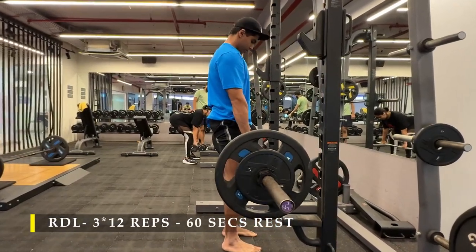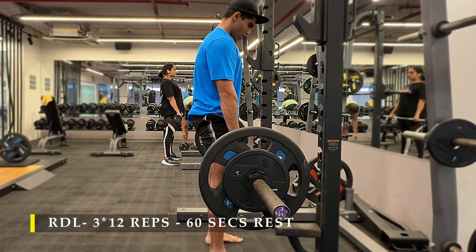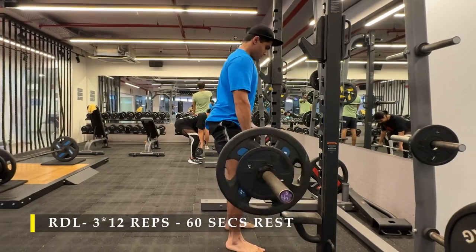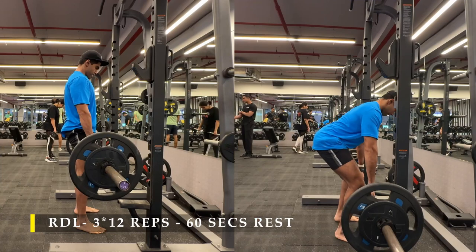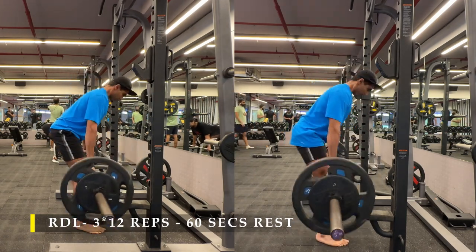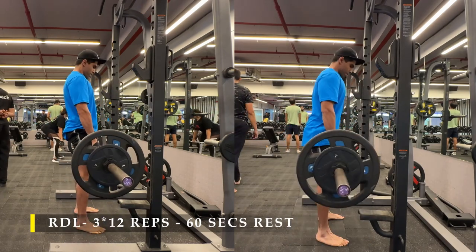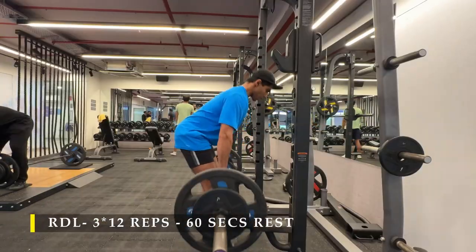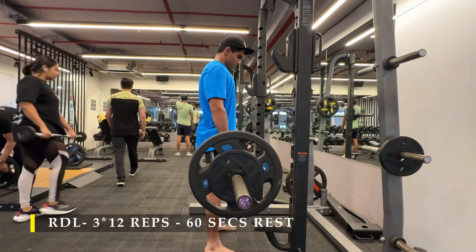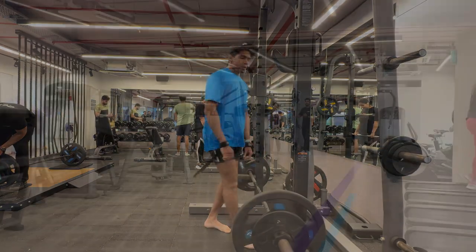Post completing my squats, I moved on to RDLs — the best exercise for your hamstring and glute growth. Let the bar be in contact with your body at all times. Push your glutes behind as the bar goes down, and once you feel an extreme amount of stretch in your hamstrings and glutes, squeeze your glutes together and push your hips forward horizontally so that the load is not on your back but on your hips, hamstrings, and glutes doing the majority of the work. Always make sure the bar is in contact or very close to your legs. Use straps and gloves because that helps in controlling the weight so your grip strength doesn't give out before your leg strength. I also like to use a wide open stance here to keep my hips a little bit more at ease.